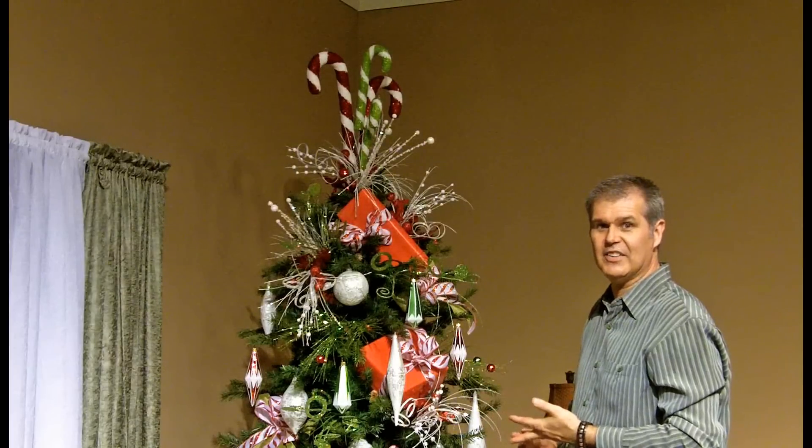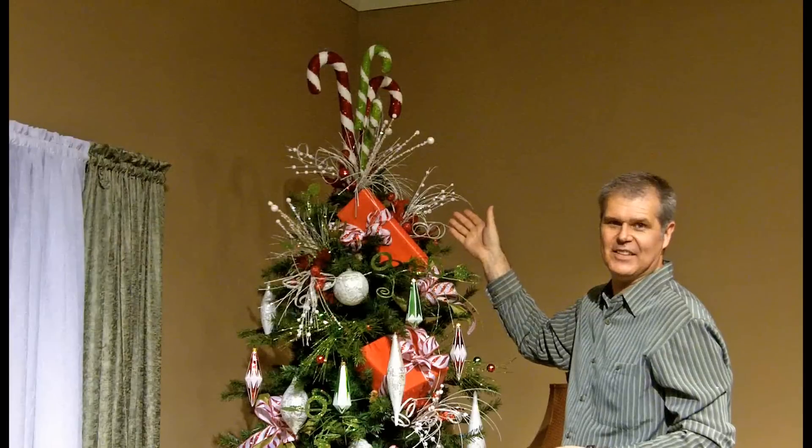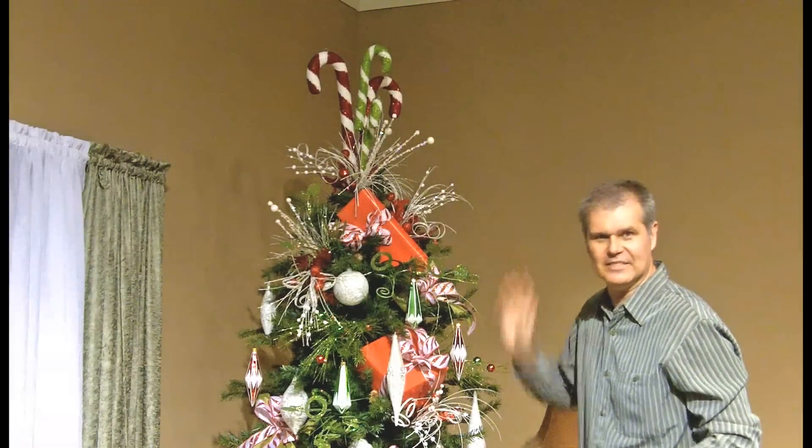Foundation, ornamentation, unification — and a simple tree topper. Enjoy the holidays. This is Ken from Ken's Corner, and you've watched another Melrose Moment. Bye bye.